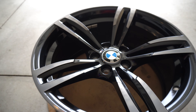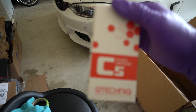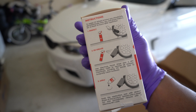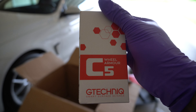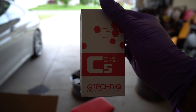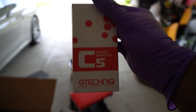Right now I'm just going to be cleaning them up and getting them ready for some ceramic coating. I'm going to be using this G Technic C5 Wheel Armor. It's pretty simple — just make sure your wheels are clean before you apply the ceramic coating, follow the instructions applying it onto the applicator pad, and slowly work it side to side, up and down, making sure you hit every corner and crevice.